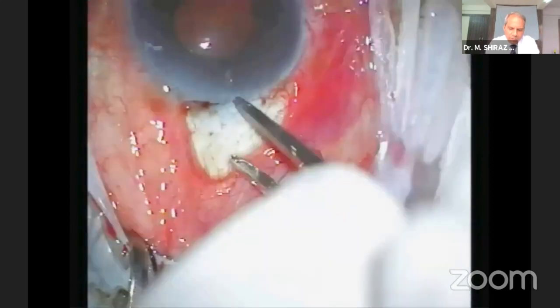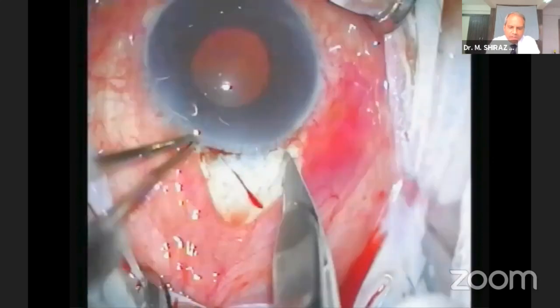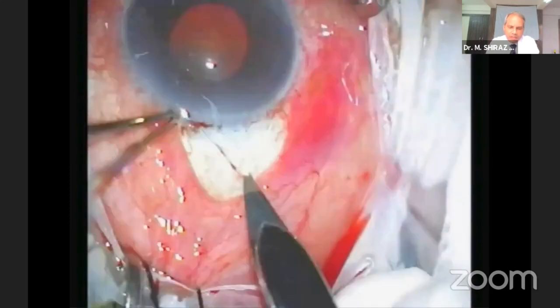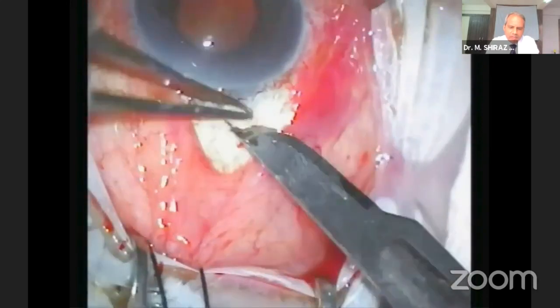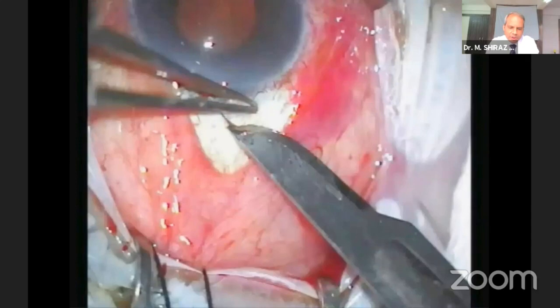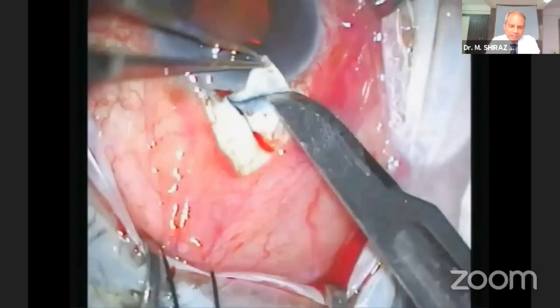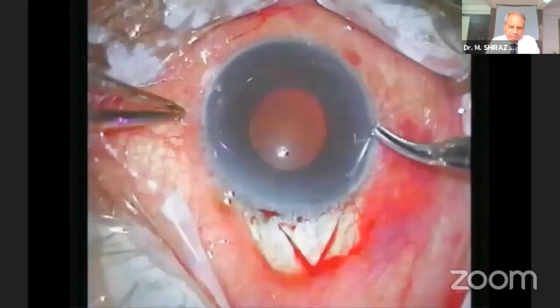A scleral flap size of 4x4 mm or 4x3 mm is good enough. The triangular scleral flap margins are demarcated using a number 11 blade. The scleral flap is dissected using a number 15 blade. The dissection should be kept at half of scleral thickness. Each scleral incision is made in one continuous movement.